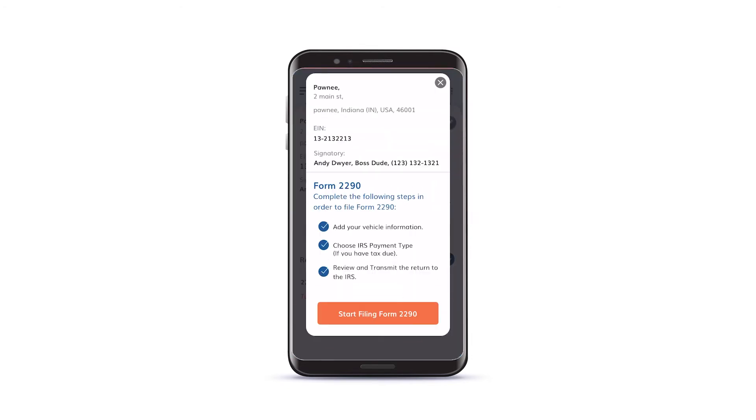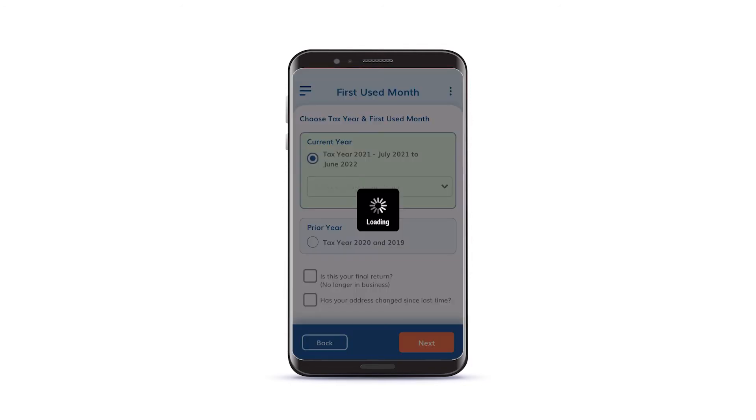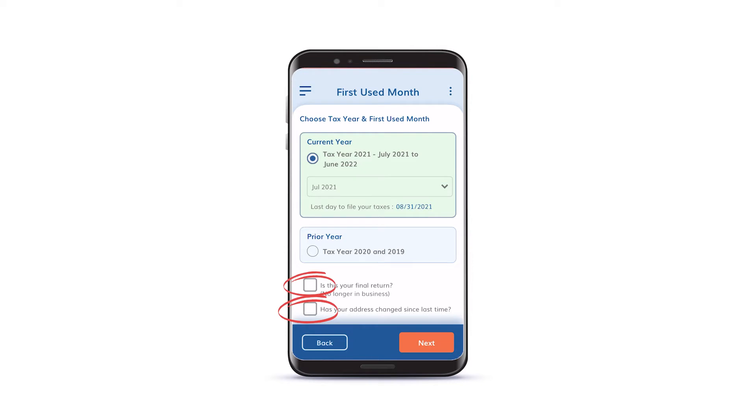Tap on the Start New Return button. Enter your tax year and first use month for your vehicle. If this is your final return, or your address has changed, please indicate this by checking the appropriate box.